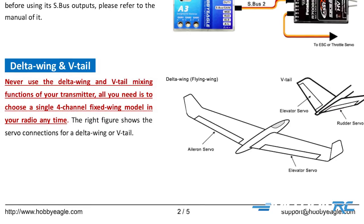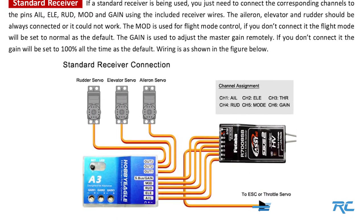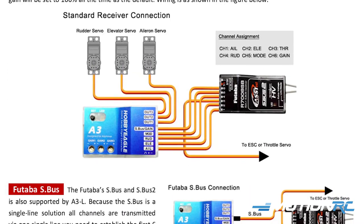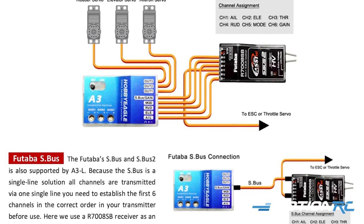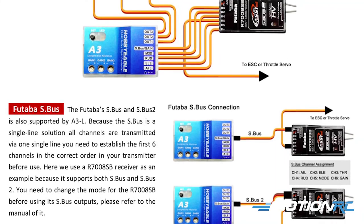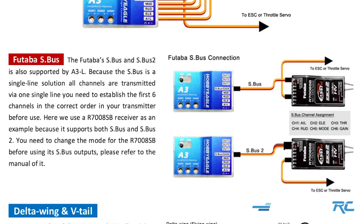There is also an option for your receiver type. We're using a standard receiver, which is how most guys will connect their gyro. But if you had an S-Bus or S-Bus 2 receiver like a Futaba, you just need to use one servo wire and tell the gyro in the functions menu that you're using S-Bus or S-Bus 2. You plug in that one lead to your Futaba receiver and you'll be able to program your gyro through your Futaba radio — a great function of the A3L for Futaba users.